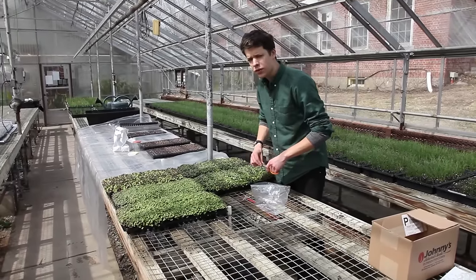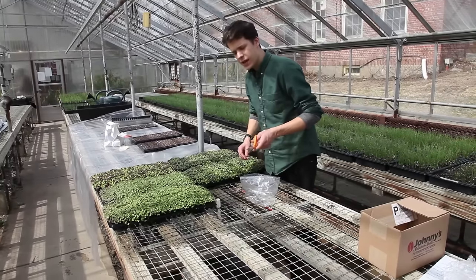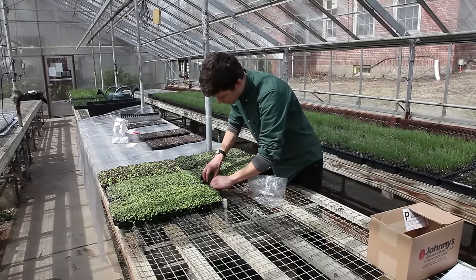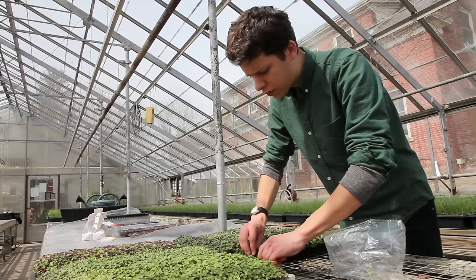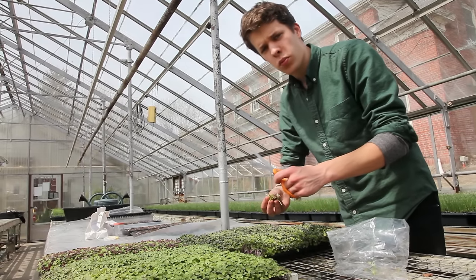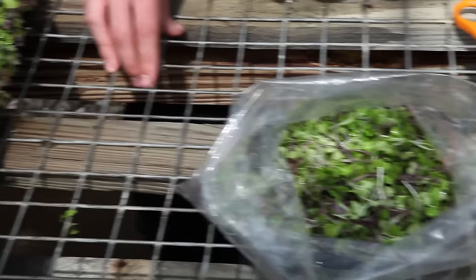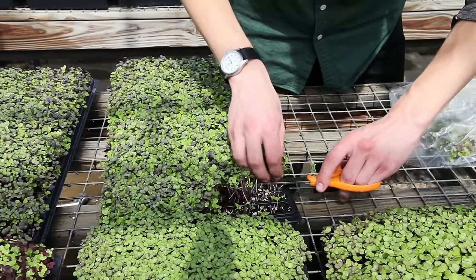Harvesting microgreens can be done with a very sharp knife or a sharp pair of scissors, but you need to handle them very carefully. It's really important not to get any potting mix into your final product, because microgreens are so sensitive that when you wash them you can't afford to spin them in a heavy salad spinner.